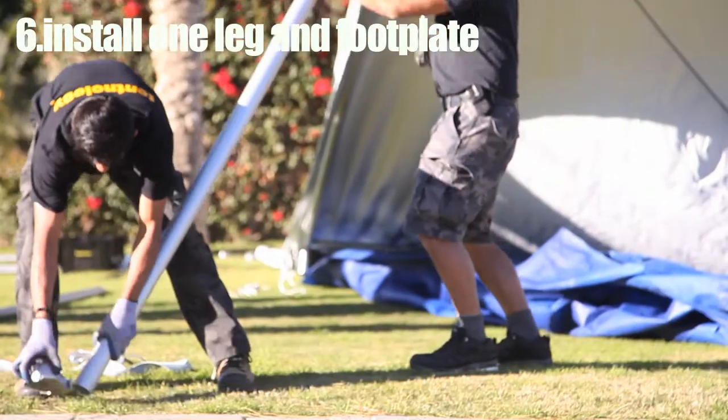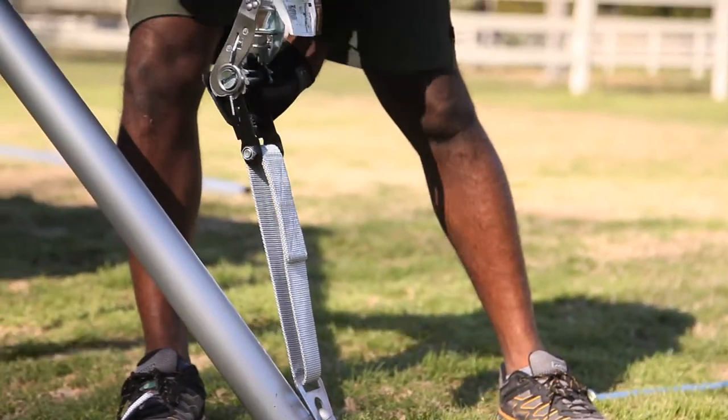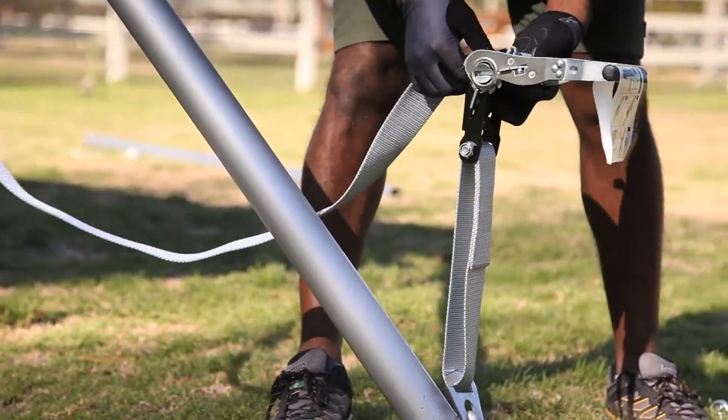Install one leg and lift the entire structure, and attach a foot plate with a 2-inch load binder. Do the same to the adjacent leg. The structure will now be partially erect at an angle.